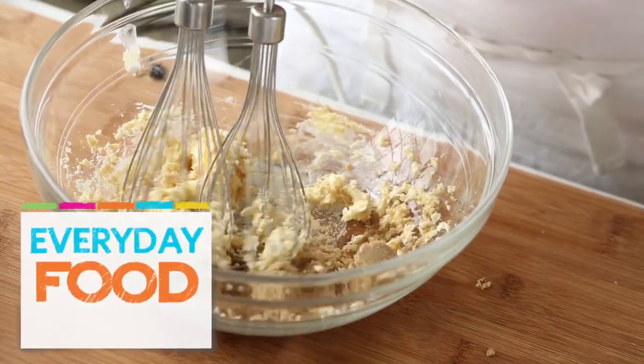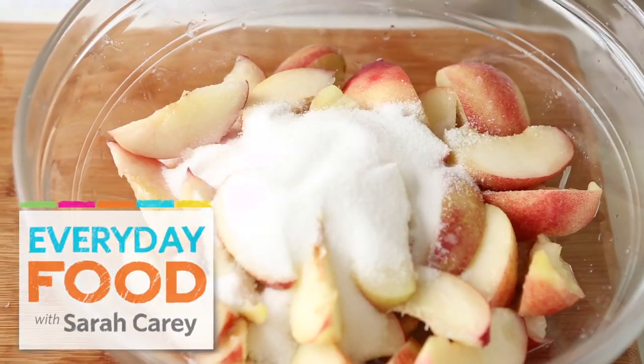What if I told you that you could make one topping for all different kinds of fillings and have a different dessert every week for five weeks? Would you be excited? My column this month has some fantastic ideas for different combinations of crumble.